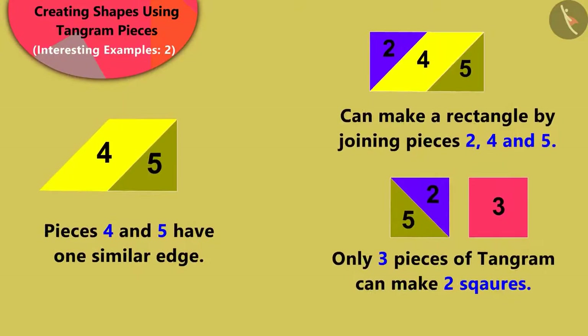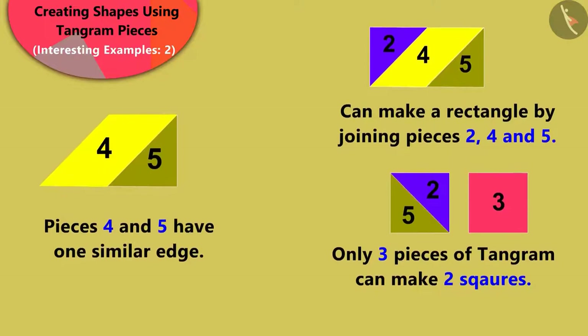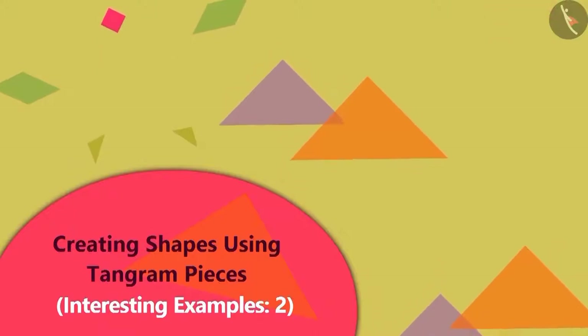In the previous video, we saw some interesting examples related to the tangram. We will get to know more about it in this video.